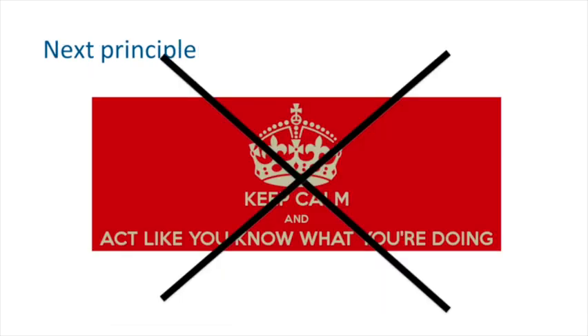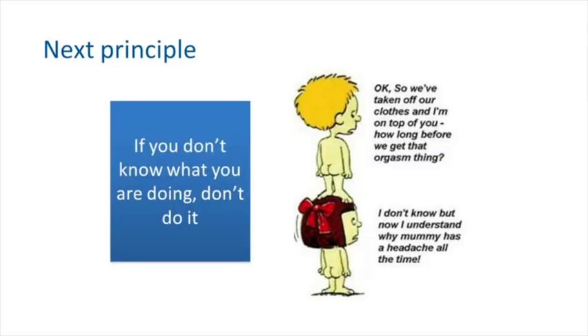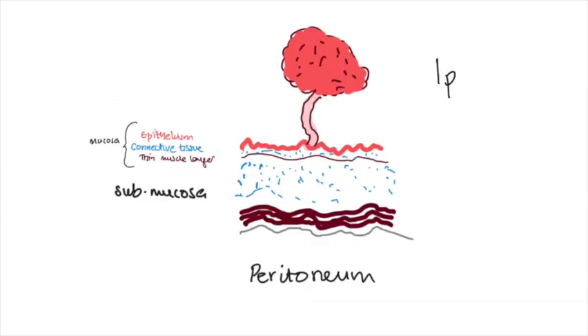You need to know what you're doing. And if you're not sure what you're doing, you probably shouldn't be doing it.